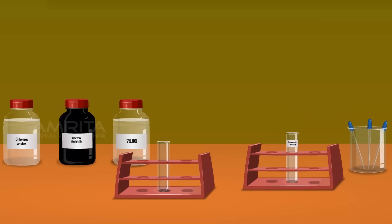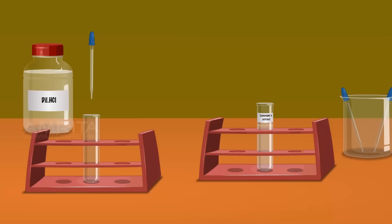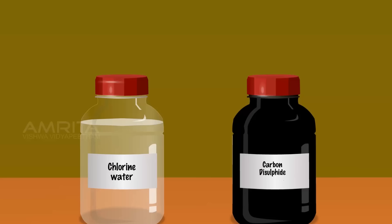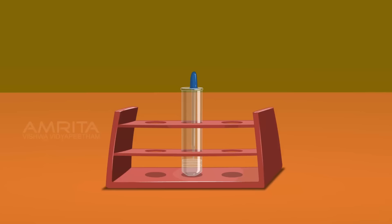Carbon Disulphide Test. We require carbon disulphide, chlorine water, carbon disulphide, dilute hydrochloric acid, test tube, Lassaigne extract and droppers. Take a small amount of Lassaigne extract using a dropper and pour it into a clean test tube. Using another dropper, take a small amount of dilute hydrochloric acid and add it into the test tube containing Lassaigne extract. Take a small amount of carbon disulphide using another dropper and add it. Carbon disulphide forms a separate layer above the Lassaigne extract.